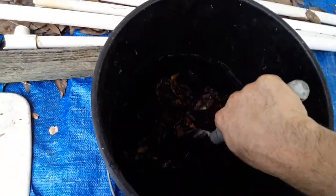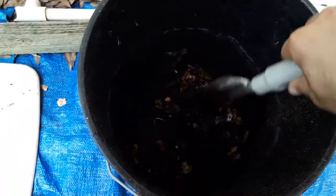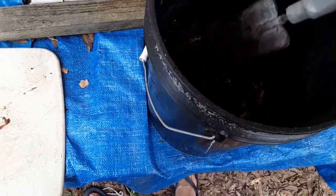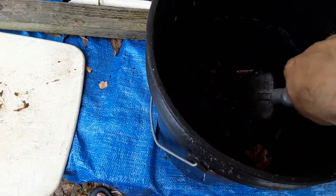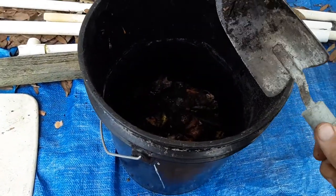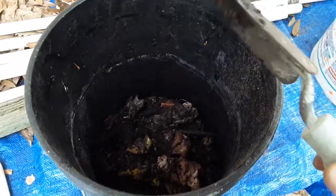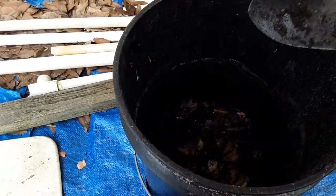Once all the scraps start to break down, they're going to release a lot of moisture, which the worms will love since they breathe through their skin. Here in Florida we have very sandy soil, so making compost is a great thing — it's soil amendment using homemade compost. Now I'm going to bring you over to the hole and show you how to assemble this.